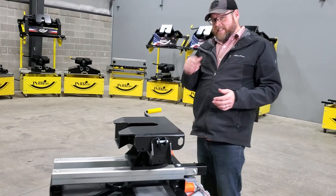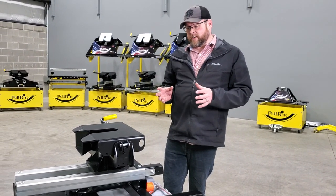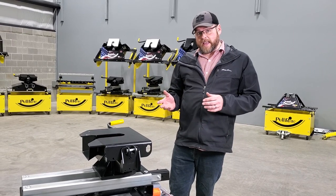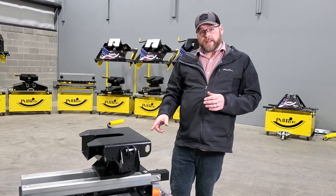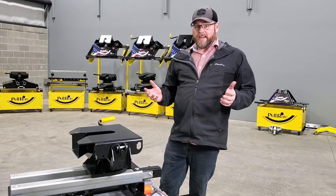And that's really all the maintenance that you need to know with the Superglide. Take those few things into consideration — do your annual maintenance annually, make sure you're lubricating the tubes with WD-40 every day of travel, and this hitch is going to serve you well for many, many years. Thanks a lot for watching.